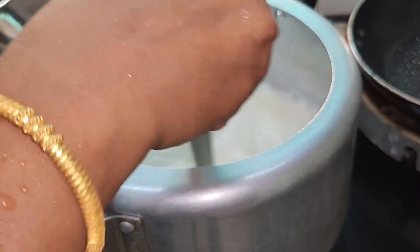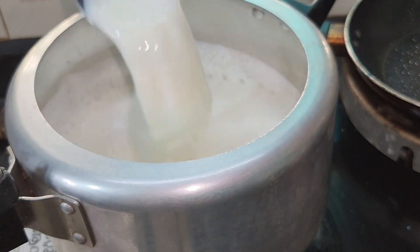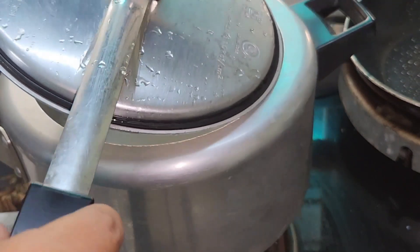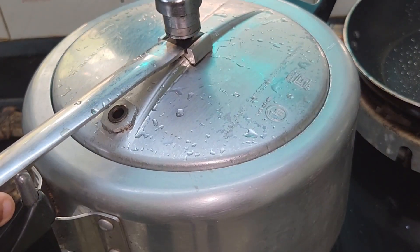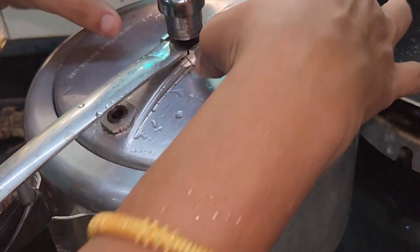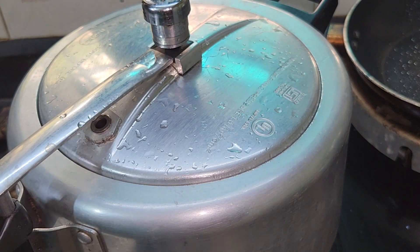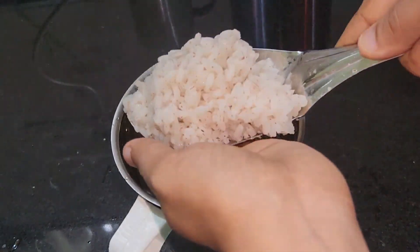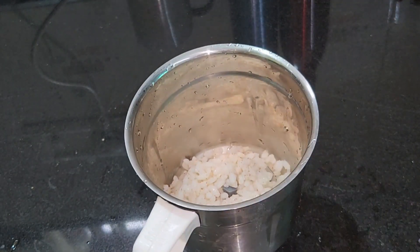We have to take a figure of sugar patients and we can do it. Then we will cut it. Then we will cut the cooker. We will put the cooker in full and we will put it in the washer. Then we will put it in slow flame. We will put it in a jar.